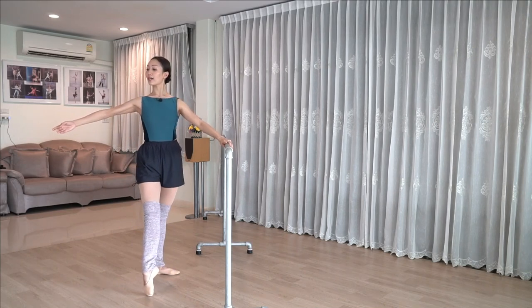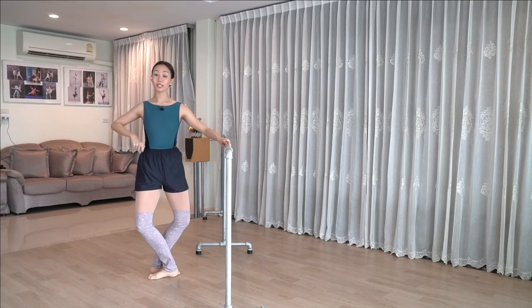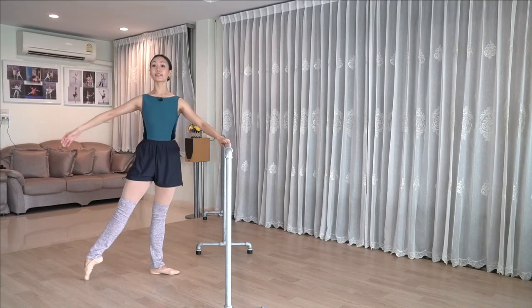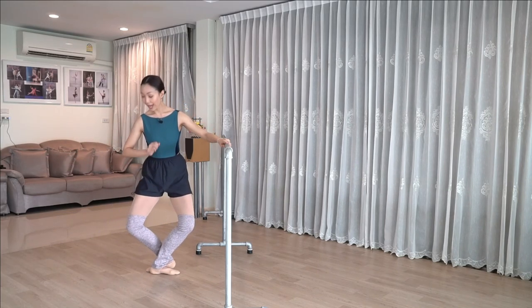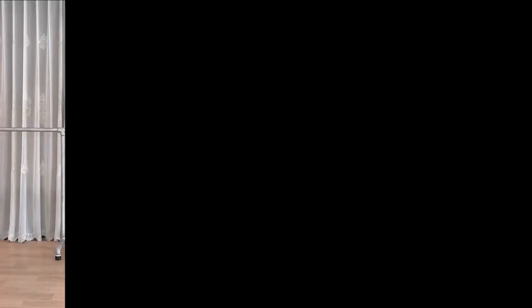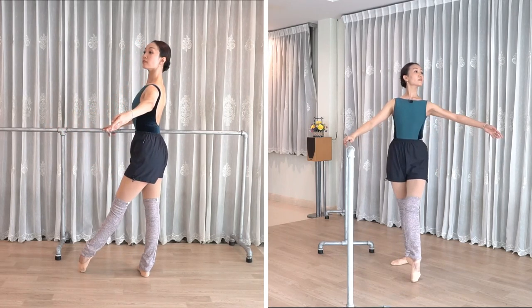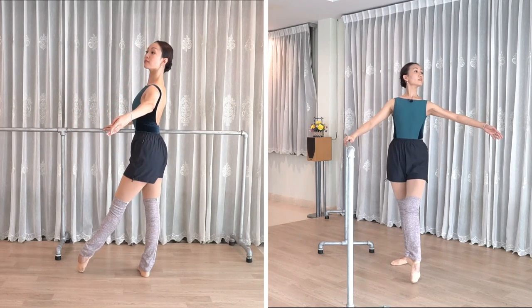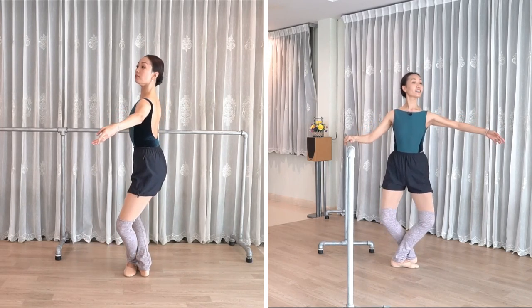We have two tendu front and fifth and out and fifth. Demi plié and brush — deepen that plié before you stand up. And side and fifth and out and fifth and plié. Keep your knees over toes and stretch. Repeat back, repeat side and let's finish. We have two tendu front. Demi plié, send the leg out, deepen the plié, stretch.